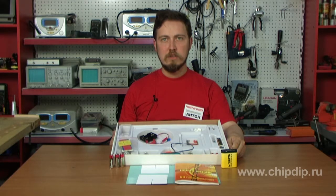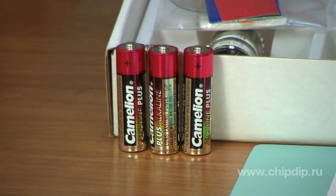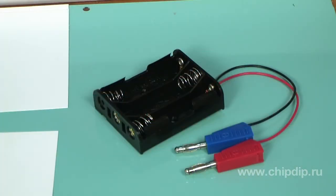Besides the components of this construction kit, the current power supply is provided by one 4.5 volt flat battery or three 1.5 volt AA batteries, which are purchased separately. A special block for connecting AA batteries into one big 4.5 volt battery is included in the kit.